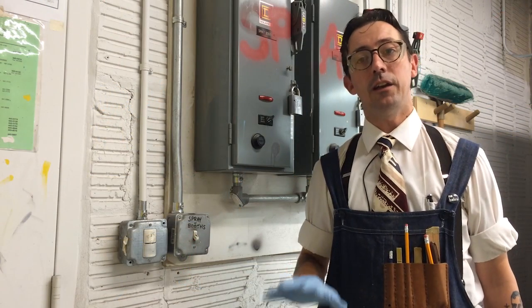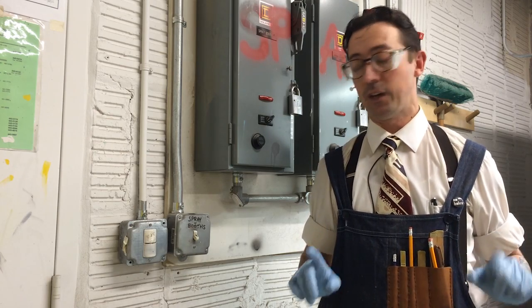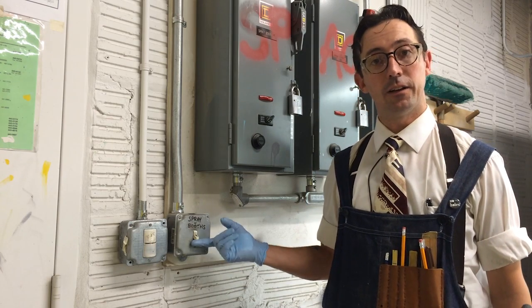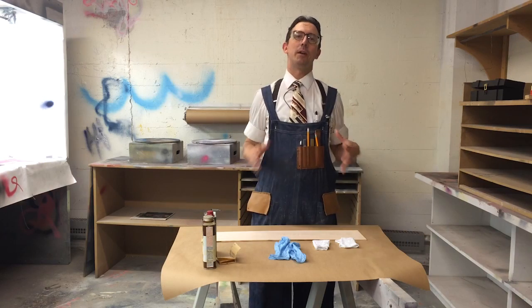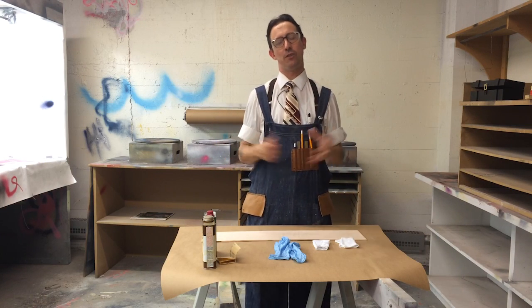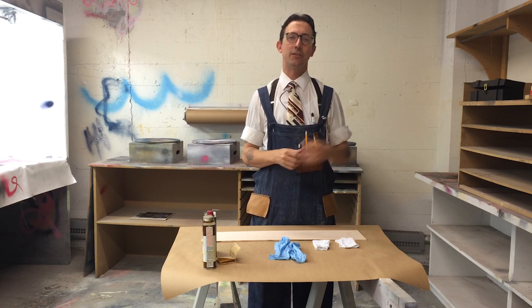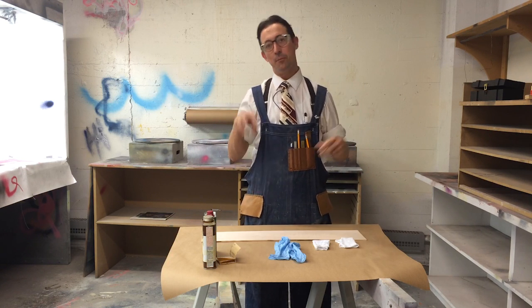Before I use any dangerous chemicals here in the spray booth, I'm going to turn on the spray booth fans. So we're going to talk about applying finish. There are two basic genres of finish available for wooden furniture, and I think of those as surface or film finish, and penetrating finish.